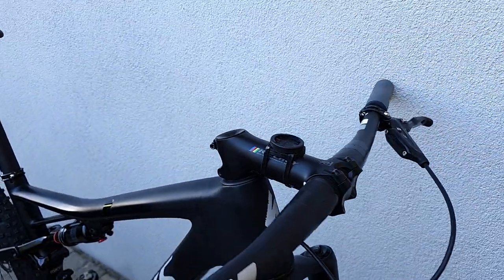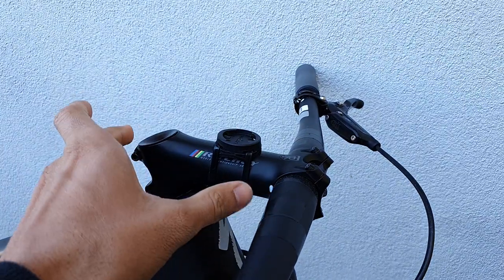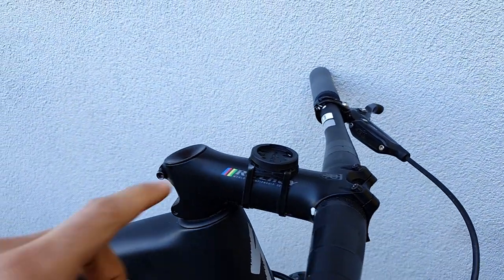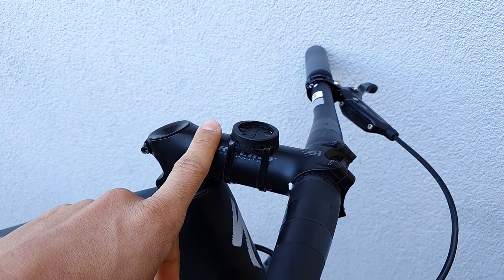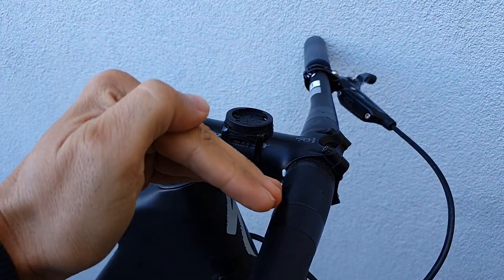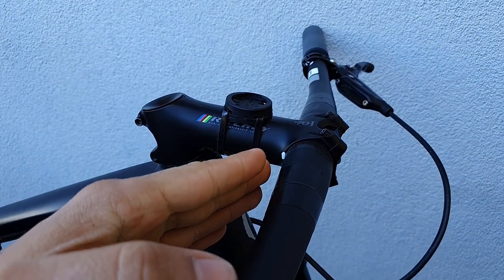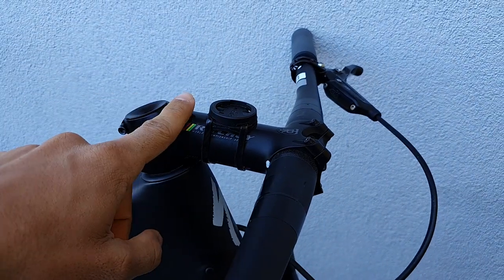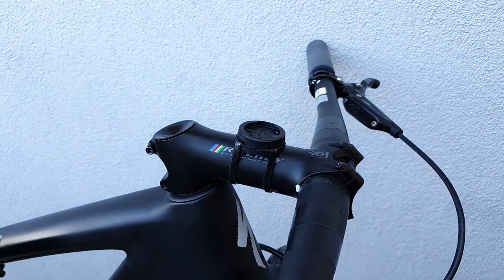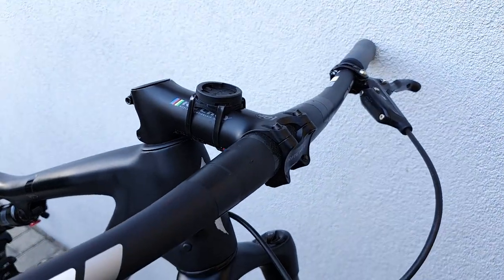Another thing I will try in the off-season to boost confidence is cut my stem length. I'm going to use the same type of stem — the Ritchey WCS at 25-degree angle — because I need the bar to be low, but I want to bring it closer. This is currently a 110; I'm going to try a 90 and maybe eventually an 80, and we'll see how that helps.